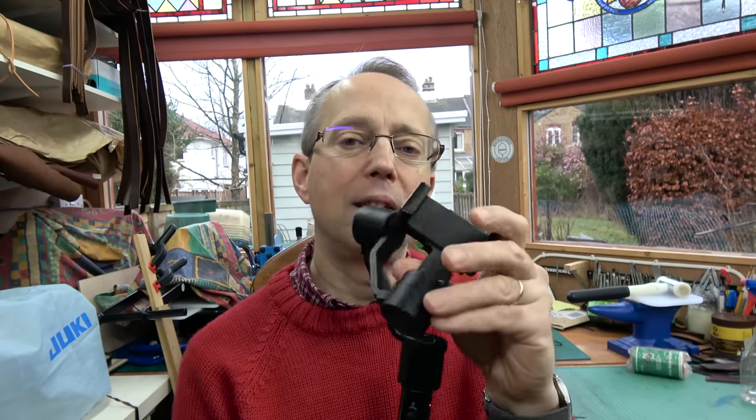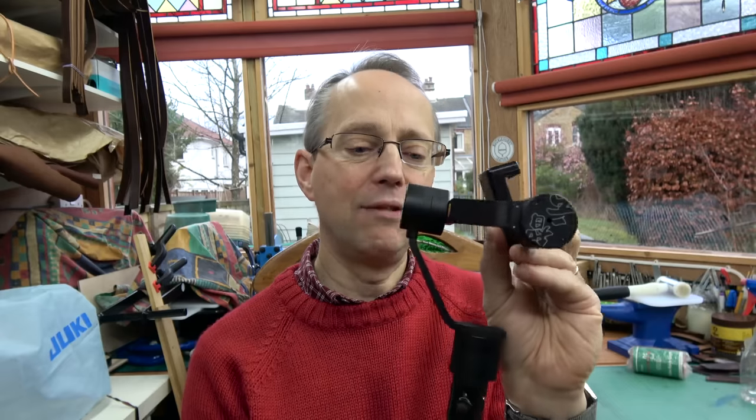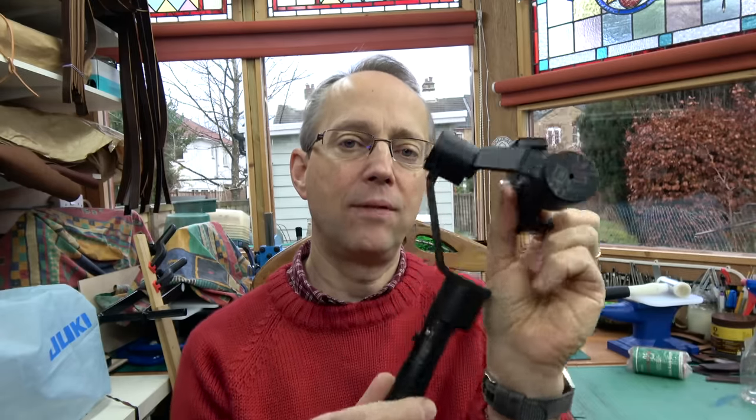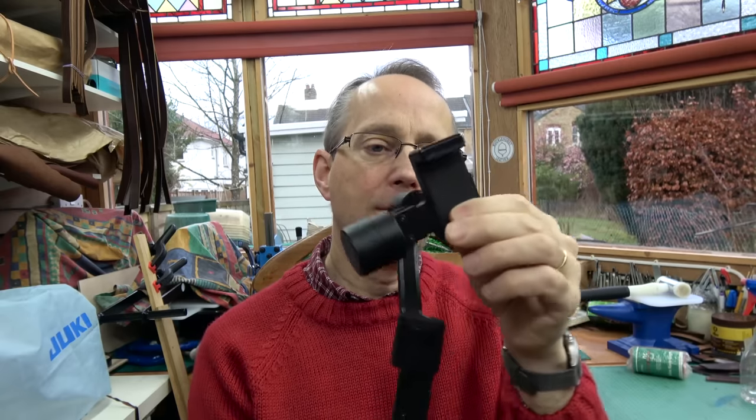The gimbal is an amazing little bit of technology really. It's got three little motors in it and some very intelligent software which means that however you hold the stick, your phone will be level and even. It really does stabilize your phone, so if you're walking along taking a film you can get a really good steady image which you won't get if you just hold your phone in your hand. I'll show you a quick clip to show the sort of quality of the stabilization.